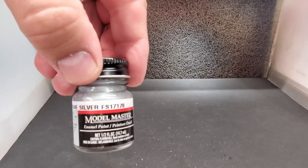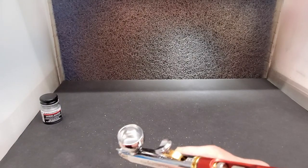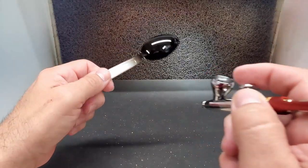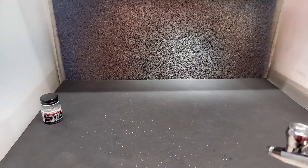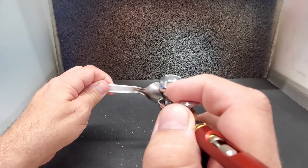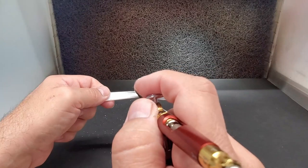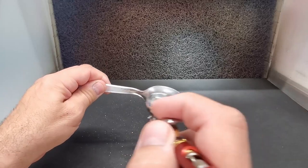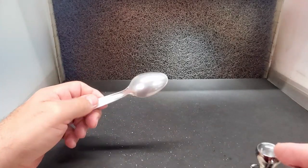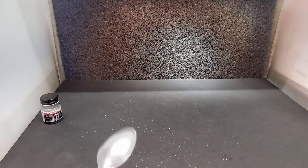Going in with Model Master Chrome Silver. Even though it's just called chrome silver, it looks the most chrome as a liquid — fingers crossed. Using the same gun, and I'll switch to a different airbrush for the acrylic just to make sure all the solvents are dried out. Whoa — this goes out heavy! This looks surprisingly better than I thought it was going to. I don't think it's going to have that mirror finish, but it covers very nice. Not bad for two bucks — one coat, and it goes on heavy just like their spray can.